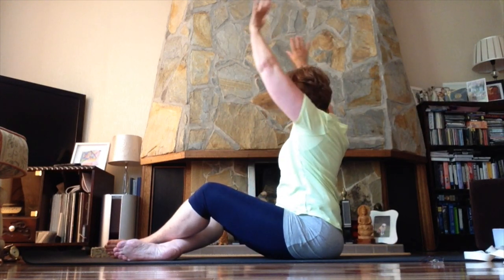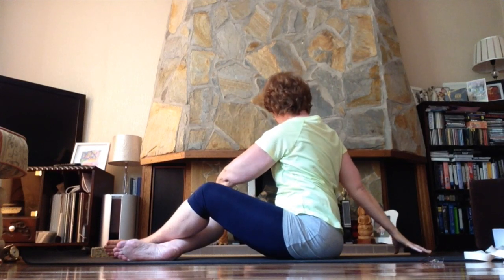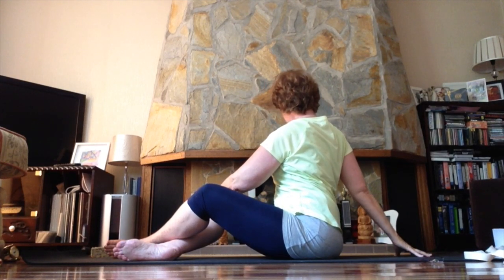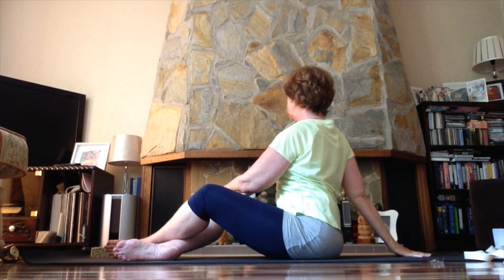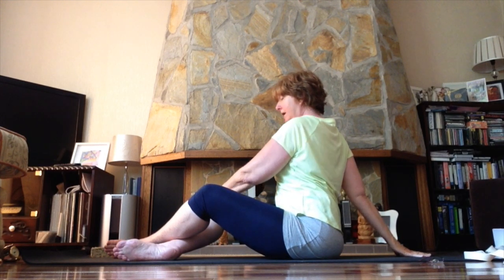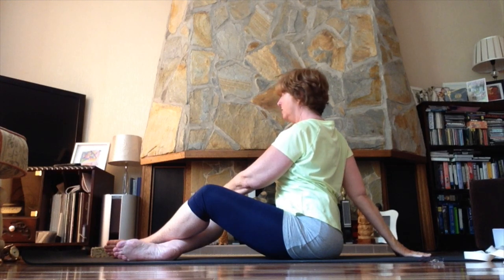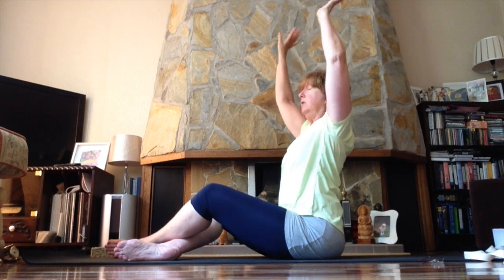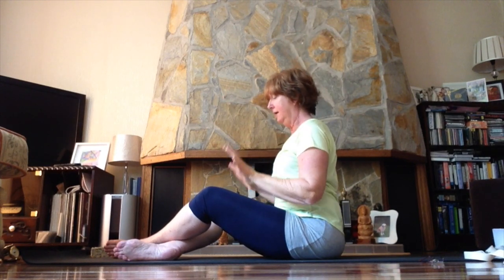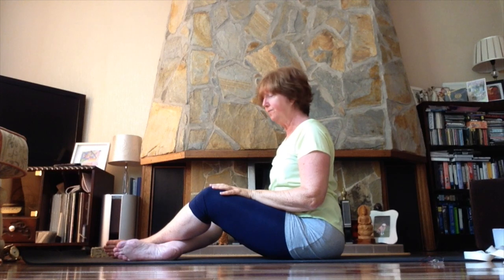Inhale and lift the arms up, slowly come back to the middle, then turn in the opposite direction — opposite hand around behind, sitting up as tall as you can, releasing your shoulder blades down your back to keep that nice openness in your chest. Inhale, lift the arms up, and slowly come back to the middle.